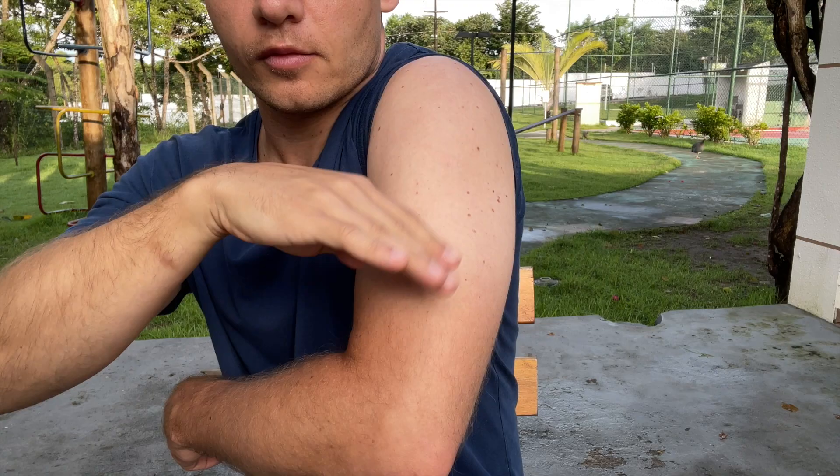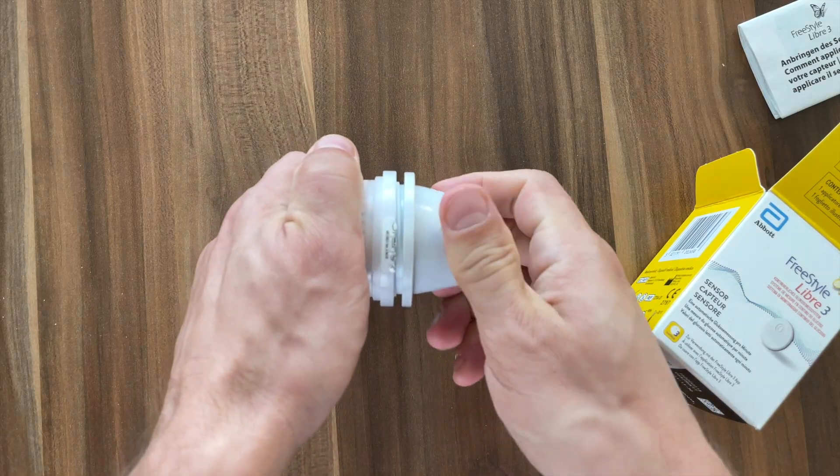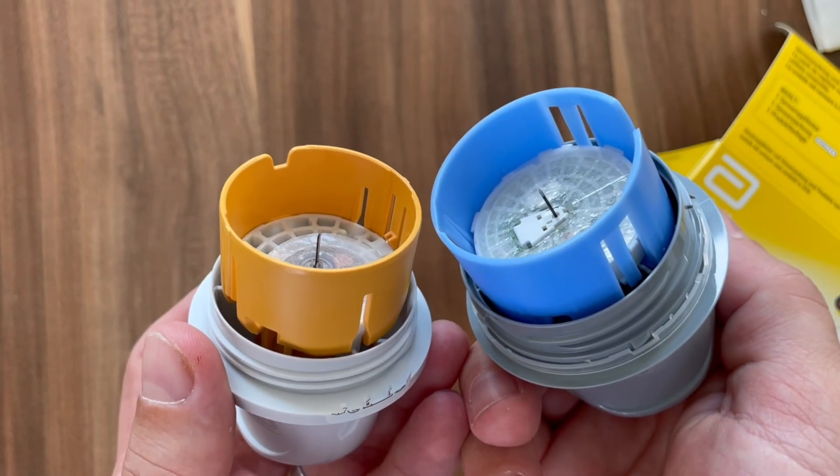Wait until your skin is completely dry, and in the meantime you can unscrew the cap from the sensor applicator. If you're scared of needles, don't look into the applicator because the needle is quite big. But the insertion doesn't hurt, so don't freak out — just don't look at it.